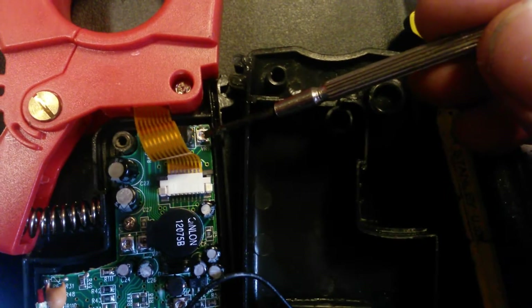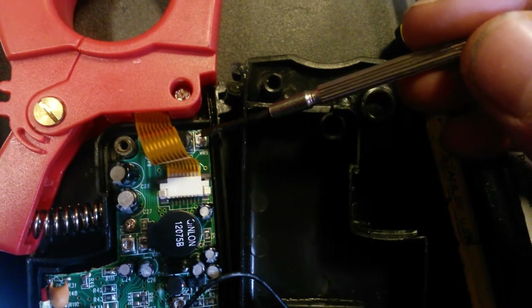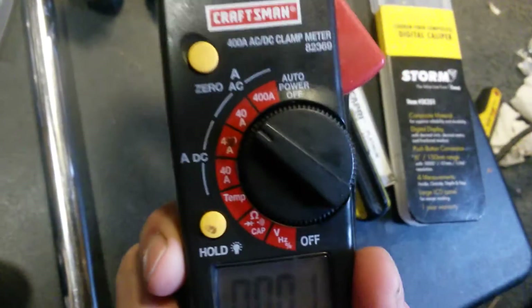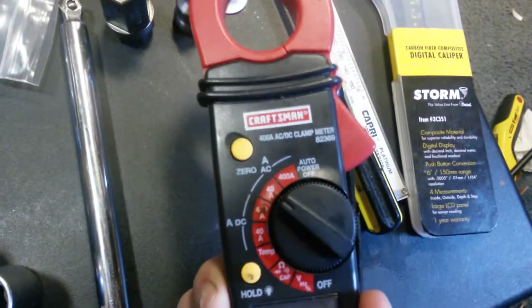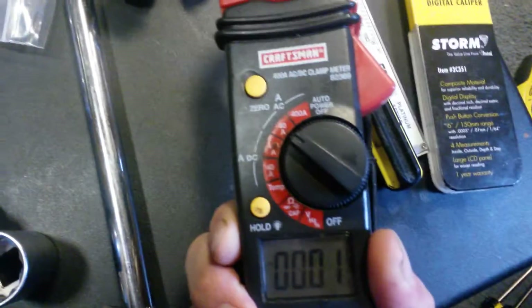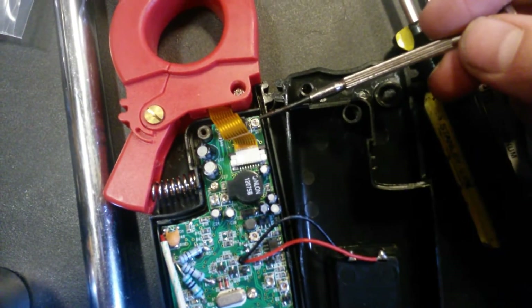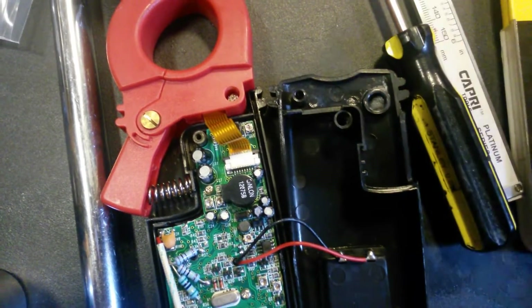That's about as good as I can get it. I don't have a regulated power supply to actually test its output to a reference source. But I'm on AC mode in the 40 amp range and I'm getting 0.02, which is about normal for an AC clamp-on meter. So if you're having a problem with your clamp meter and it's not reading anything, give that little pot a micro-adjustment — it might just have some corrosion in there keeping it from making contact.